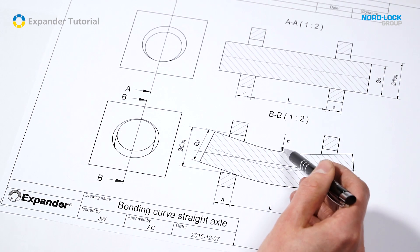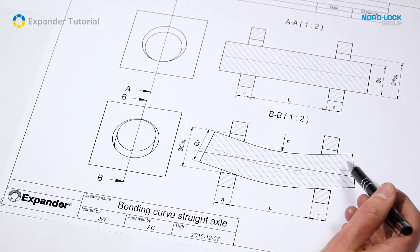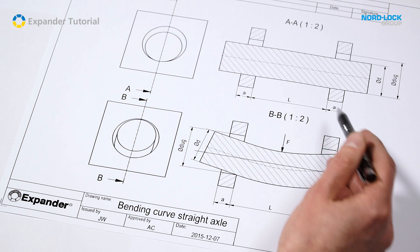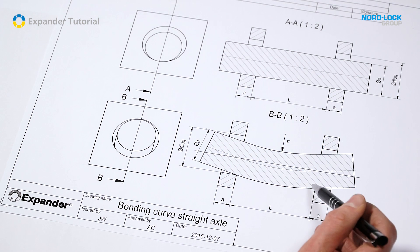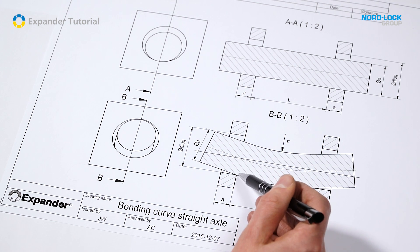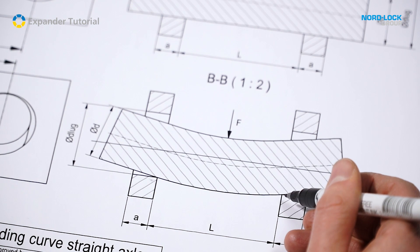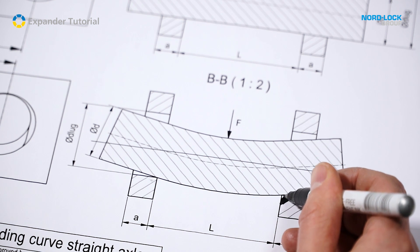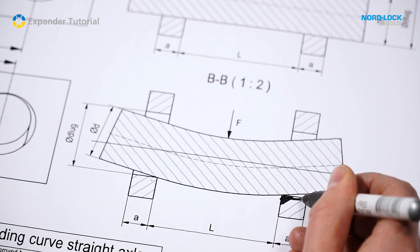When loaded, the axle is bent. The bending is very little, but on this exaggerated sketch it is clearly seen that the contact between axle and lug is now reduced from a line to single spots. As the pressure on both the line and the point is higher than the lug's yield strength, the lug instantly starts to deform. The wear process has started.